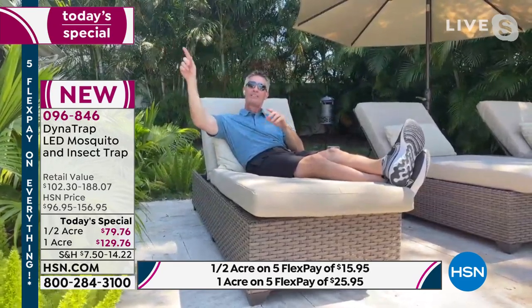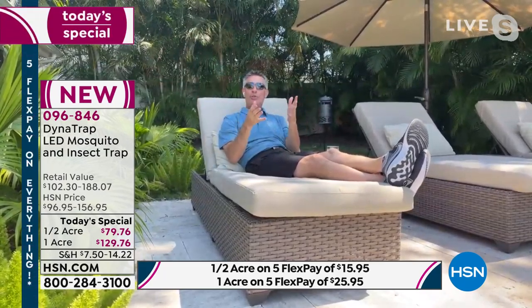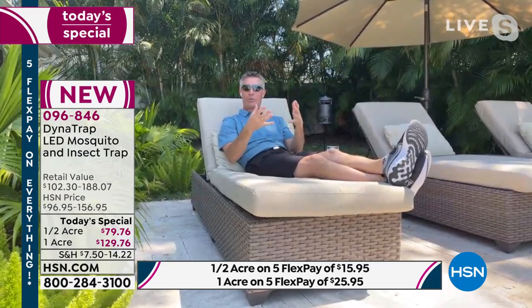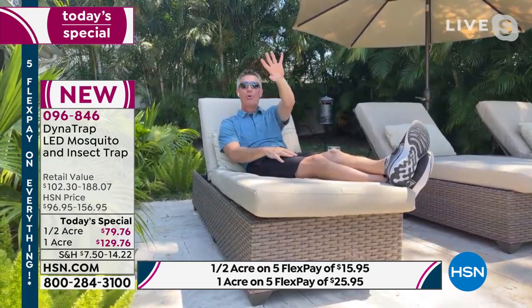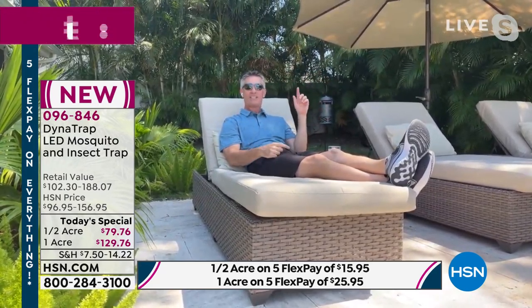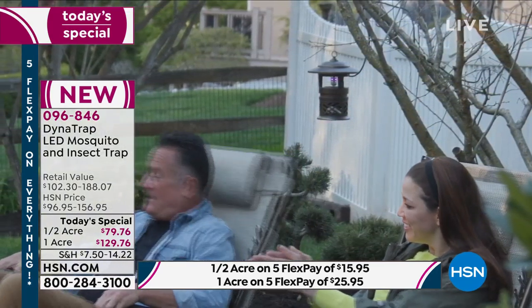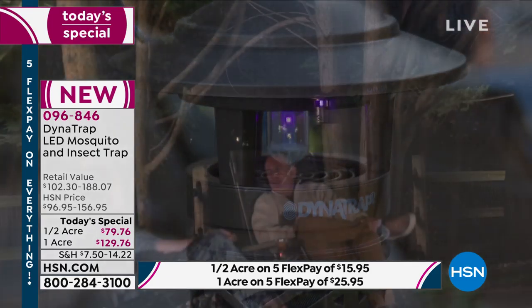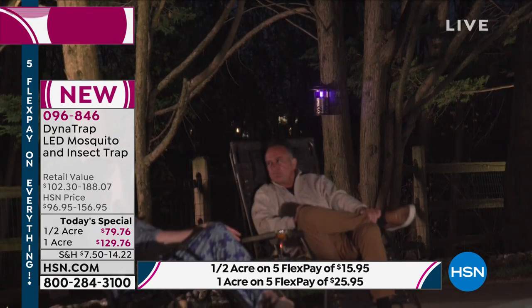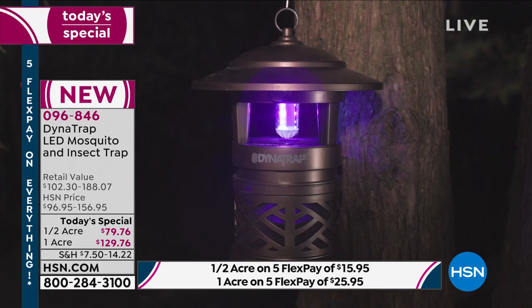Choosing between the half acre or the full acre: I've got the full acre back there, but this is certainly not a full acre here. If you have a full acre of property with the house in the middle, I'd suggest a half acre in the back and a half acre in the front. If you know you have a significant mosquito problem, go for the full acre. Here in Florida we have standing water in drainage ditches all around — it just makes sense to go for the big one. For balconies or smaller places the half acre is great; same for a horse barn.